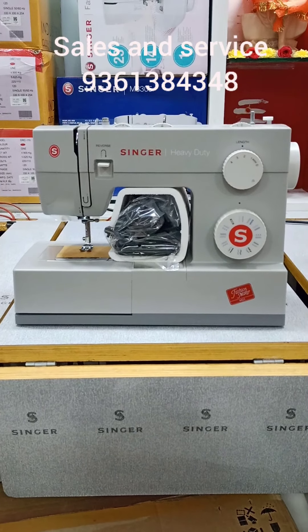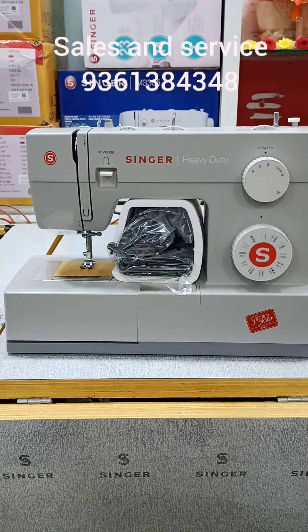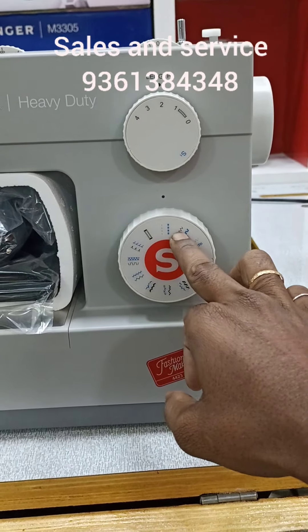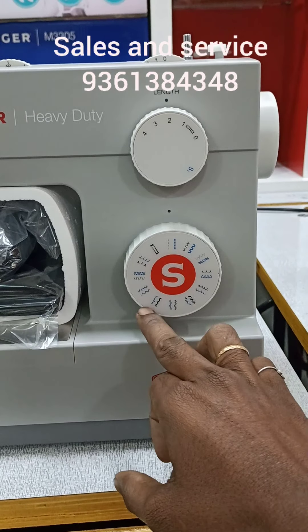Hello everyone, we are going to see what we are going to talk about. Singer Heavy Duty — the features available. We will see the inbuilt stitches: 21 stitches. Button holes are 22.